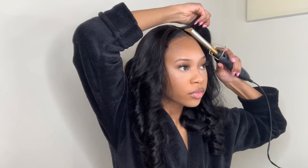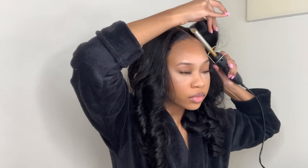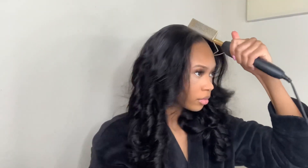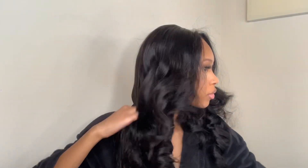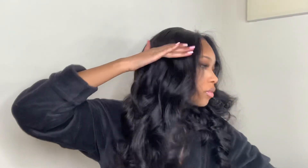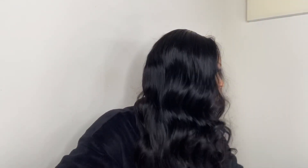Since this wig already came styled with curls, there was not much that I needed to do. Next I'm going in with a wide tooth comb and combing these curls out. As you can see, combing the curls out gave it a nice wave and I love it.